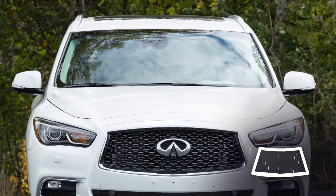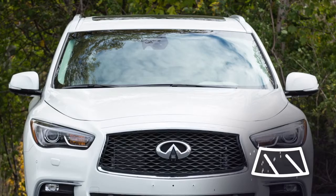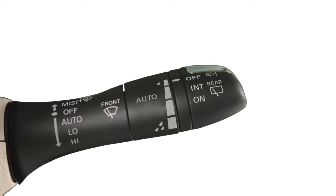The rain sensing auto wiper system, if so equipped, automatically turns on the wipers and adjusts the wiper speed depending on rainfall and vehicle speed. This is the lever used to control the wiper system.